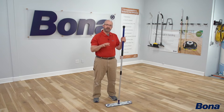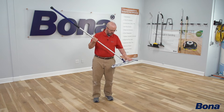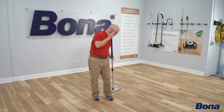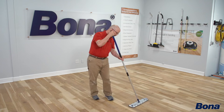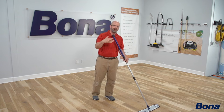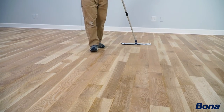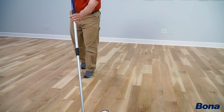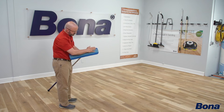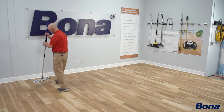Now we're going to go ahead and hit it with the bone and mop. With the bone and mop, I'm always keeping this wide edge as my leading edge. I never take it up to the wall and pull back the other way, because where I pulled away from I may be leaving a little pile of debris. So I'm always rotating and keeping that leading edge going the same way, so I trap most of the material left on the floor in the front part of the mop.